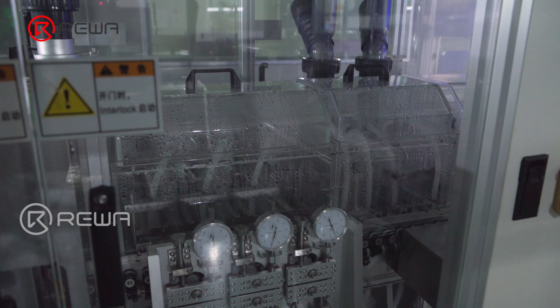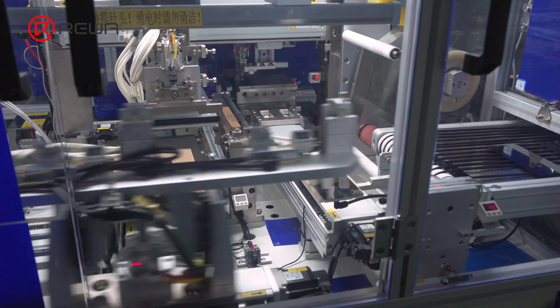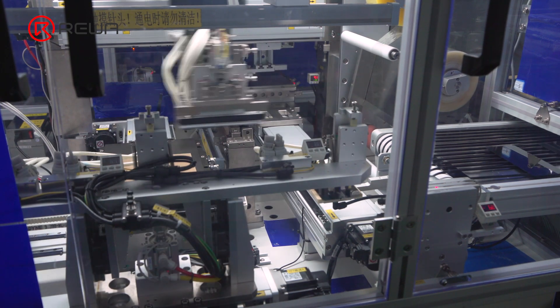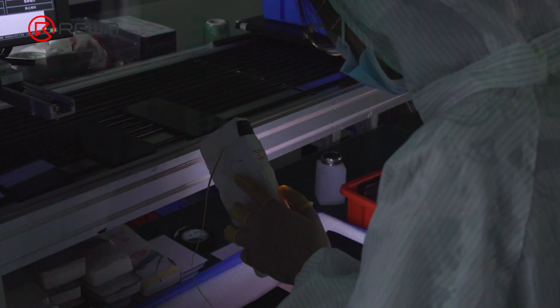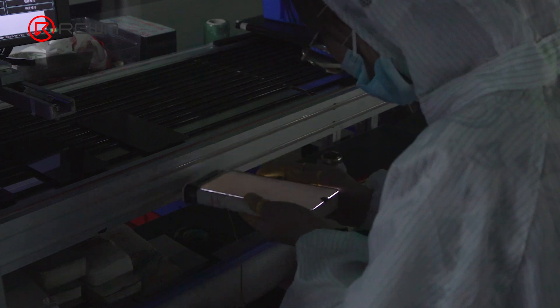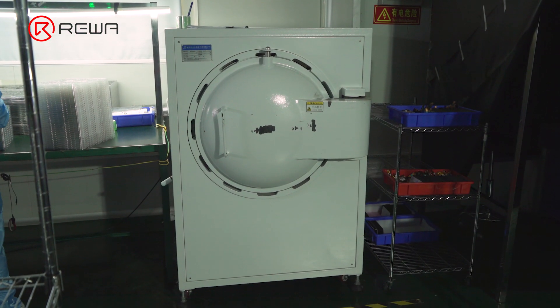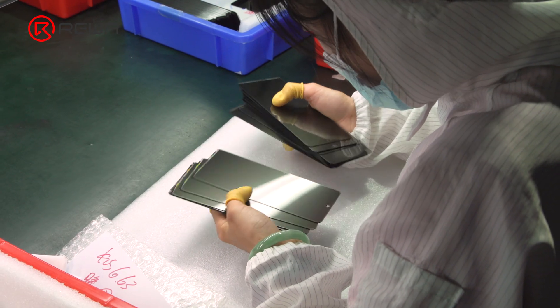Ahead of laminating, the machine deep cleans the glass twice. After cleaning, the machine applies polarizers on both sides of the glass. The workers then conduct an inspection of the glass with polarizers. After inspection, the glass is put into the debubbler for bubble removing, and another inspection is needed once the bubbles are removed.